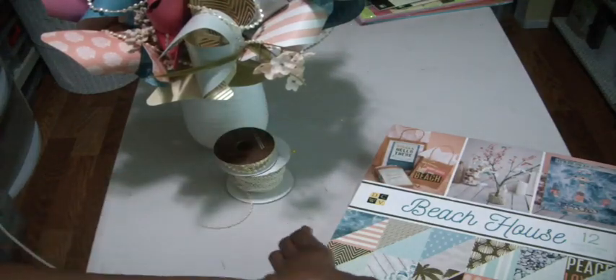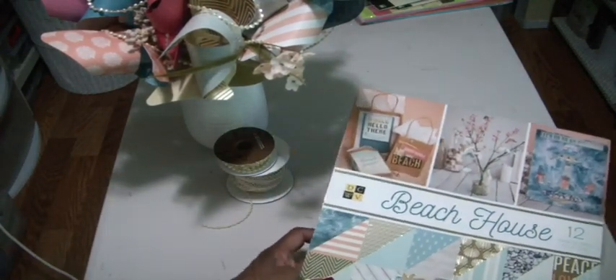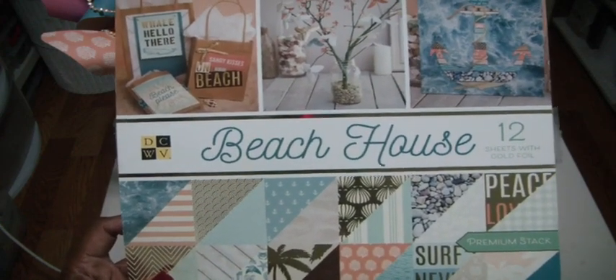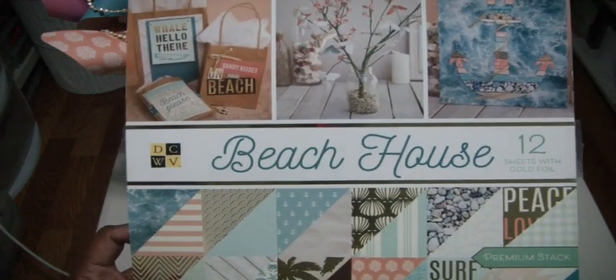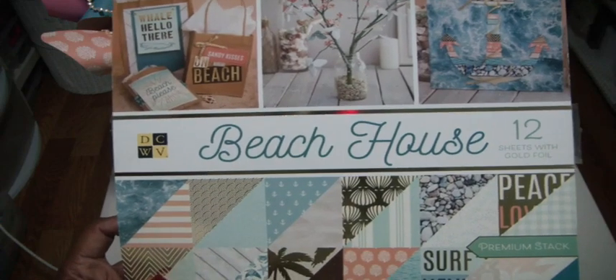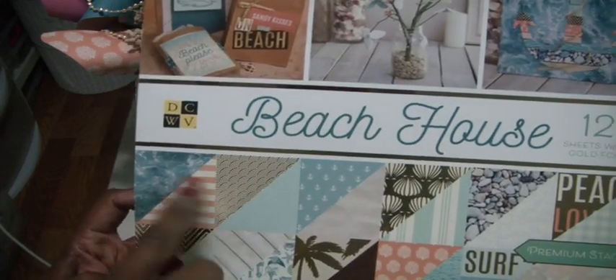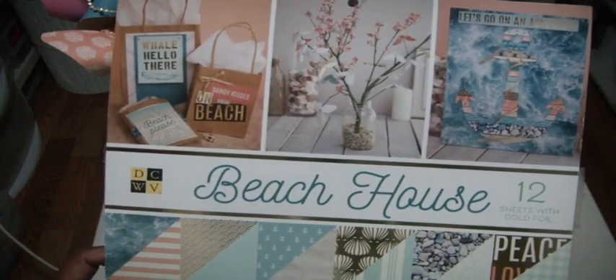This paper pad I picked up at Joann's — I showed you guys this in a haul last week. It's called Beach House. Really beautiful blues, corals, some grays. We didn't choose a lot of the images, just some of the patterns, and it's double-sided so it worked out perfect.